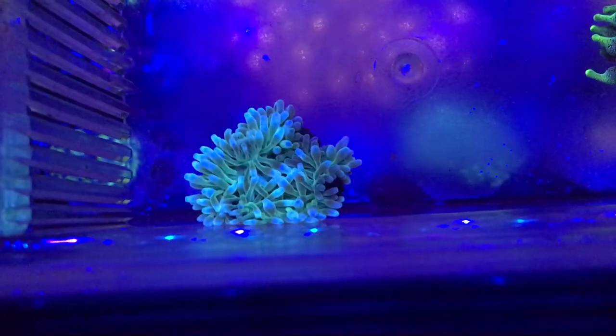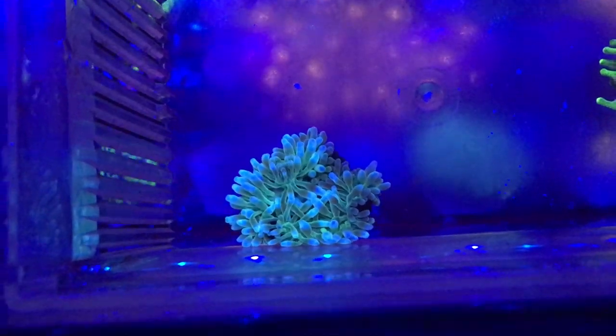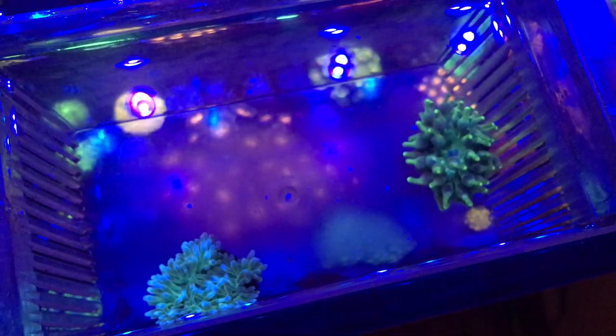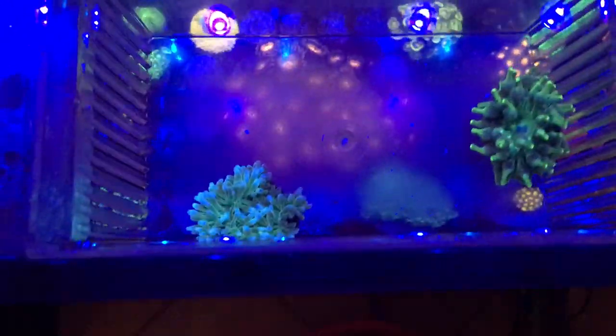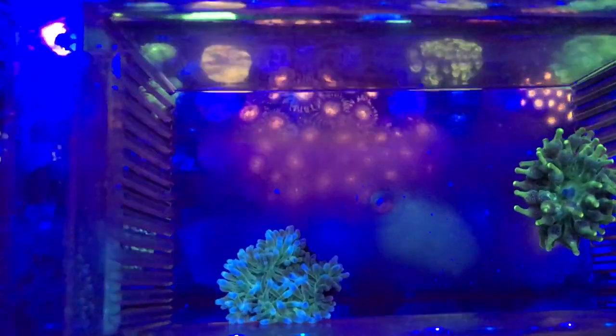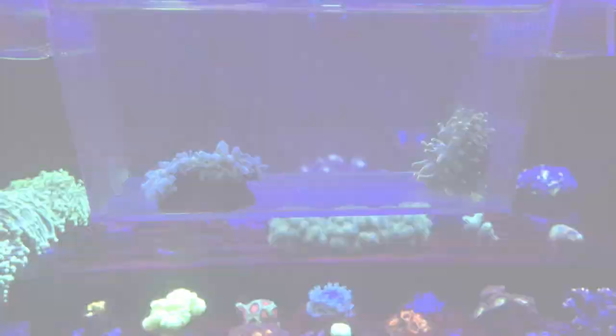The Indonesia anemone looks like it's starting to expand into actual bubble tips. This one right here looks kind of skinny and stringy but I'll be sure to update you guys with more videos as time goes on. I hope you guys have a great weekend — I'll catch you on the next one. Bye!